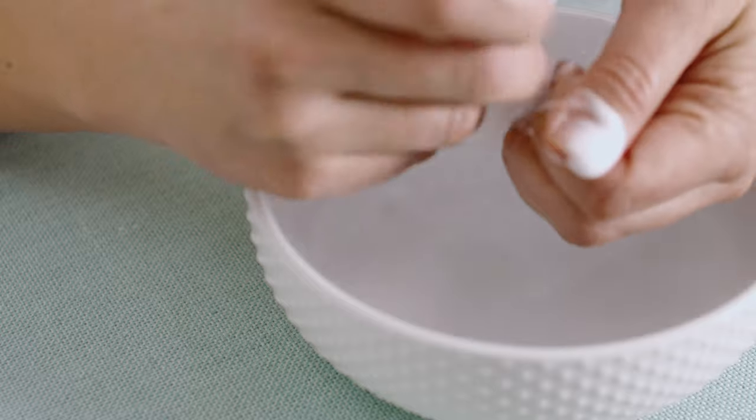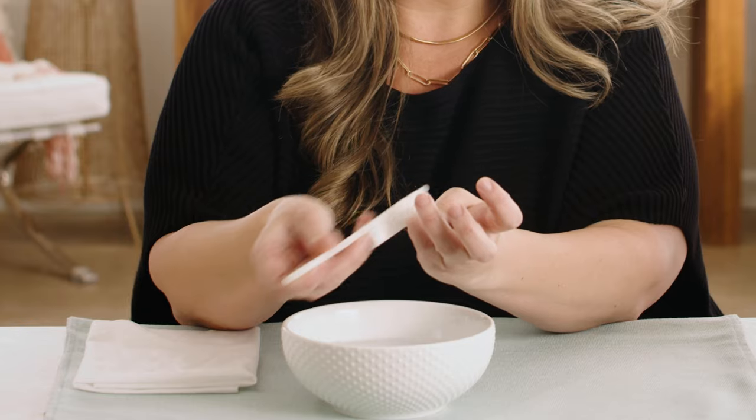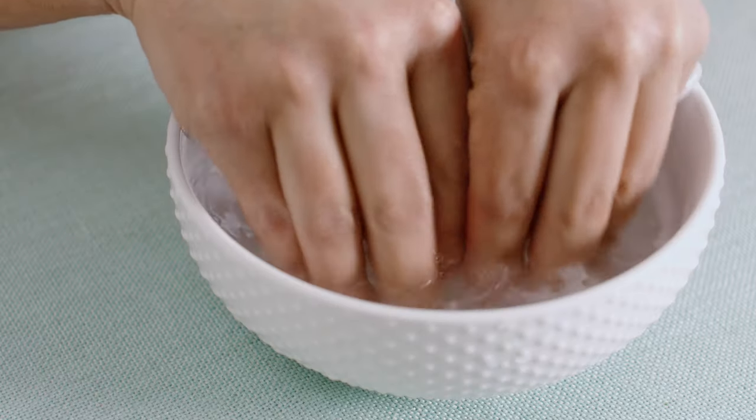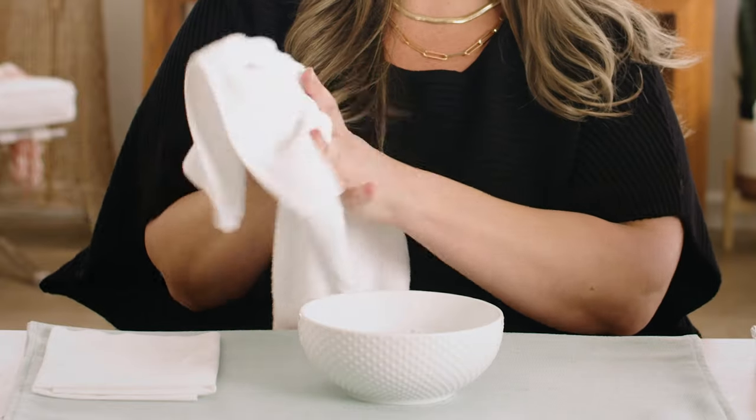I've already filed and shaped my nails and gave them a gentle buff. Before we dive into application, I'm going to start by scrubbing my nails with soap and water. Polish will not adhere if there's dirt, oil, or lotion present on the nails. So I'm using a clean nail brush to scrub each nail really well. Rinse your fingertips in water to remove the suds, pat your hands dry, and then proceed with Dazzle Dry Nail Prep.